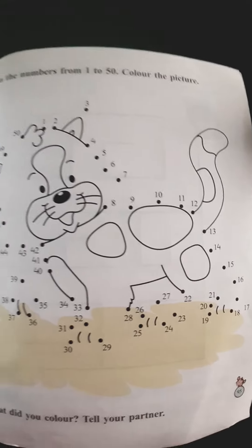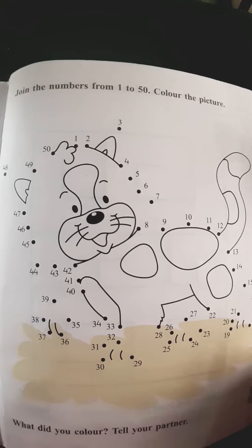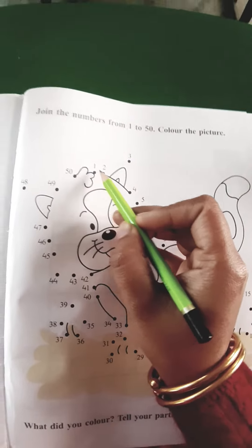Take out your maths book, page number 95. Here we will join the dots according to the number. Let's start from number 1.